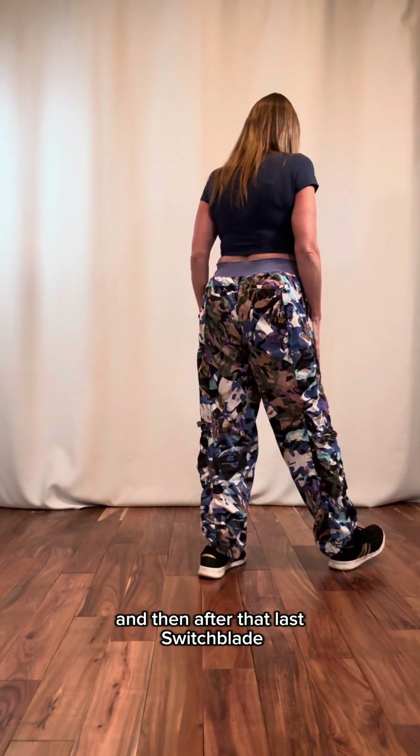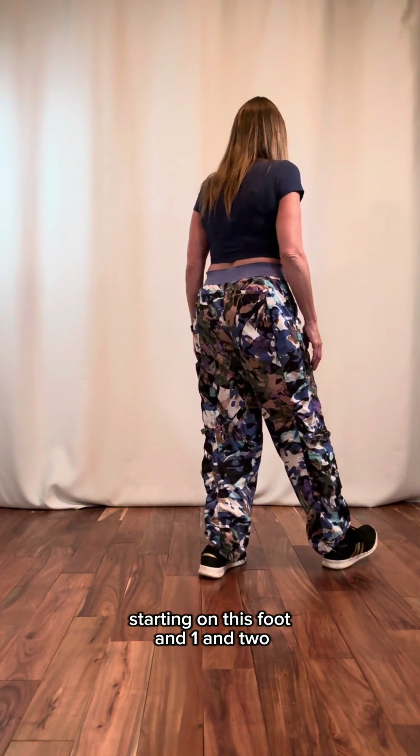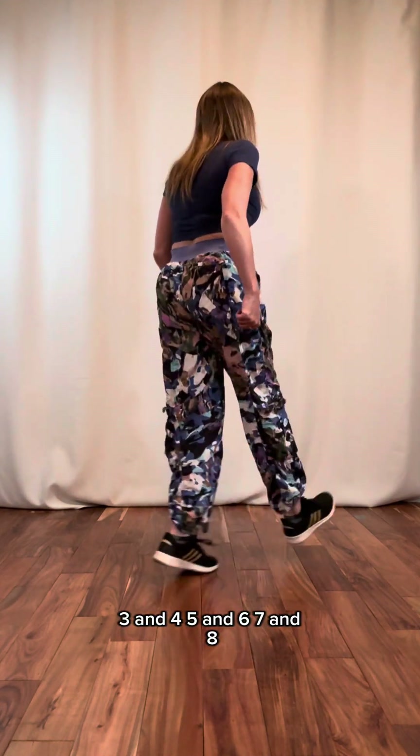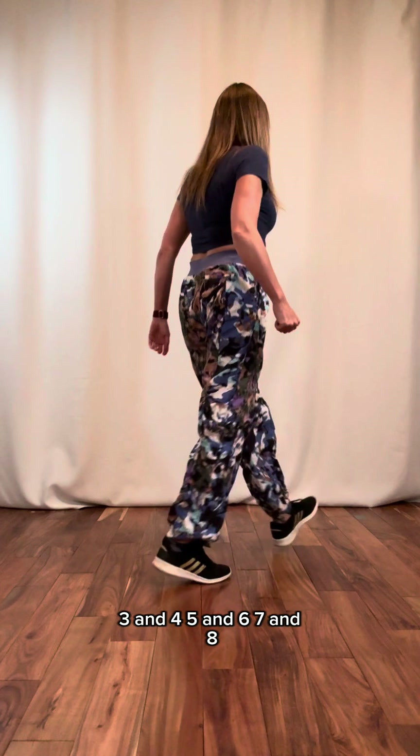After that last switchblade, we're just going to do double running mans, starting on this foot: and one, and two, three, and four, five, and six, seven, and eight.